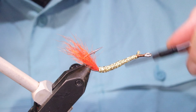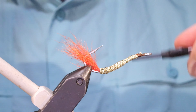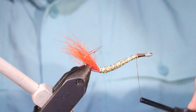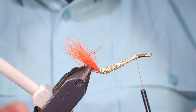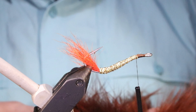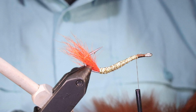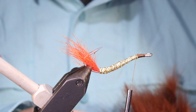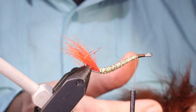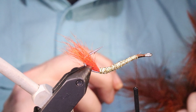Trim that waste, leave it slightly long so that I can use the thread to push it along at the head length and even out the taper. Then the brown marabou — a nice heavy wing we want on it, plenty of movement in the marabou, plenty of life.